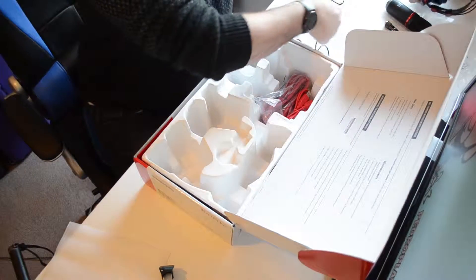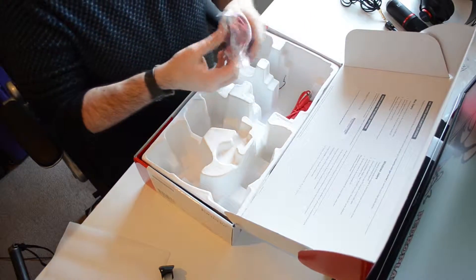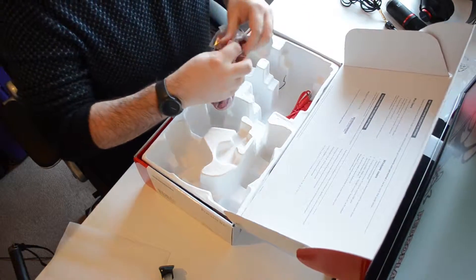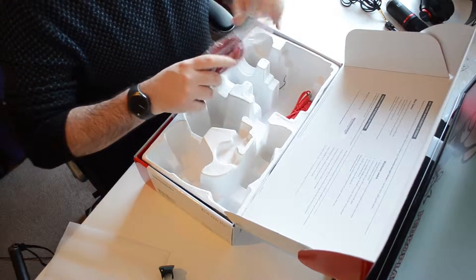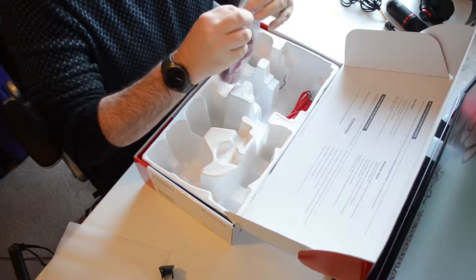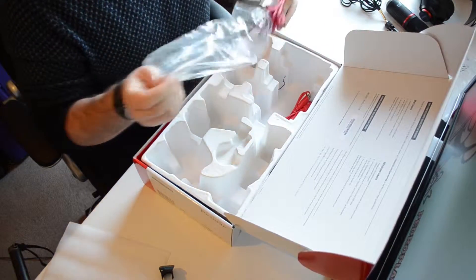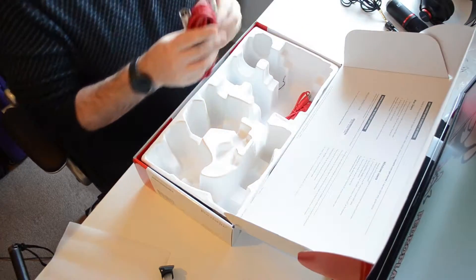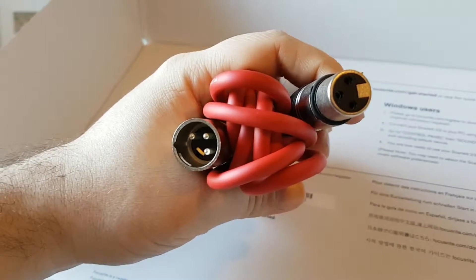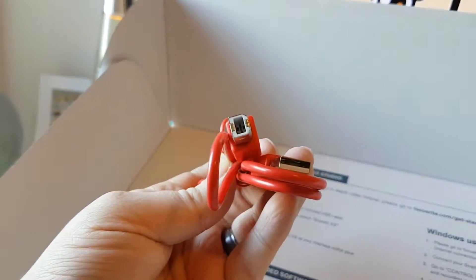Installing the 2i2 is really easy. You just plug it in and head over to the Focusrite website where you download the driver and the bundled software, which currently comes with Ableton Live, so you can use that as your audio recording software. The box also comes included with an XLR cable and a USB cable to power the unit.